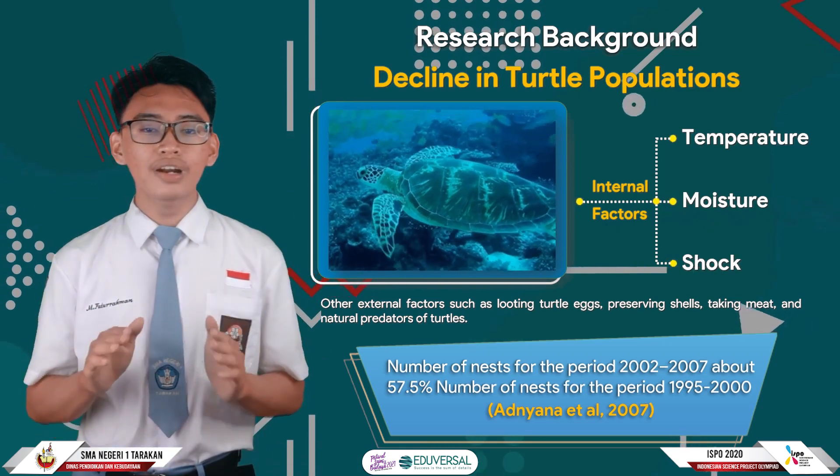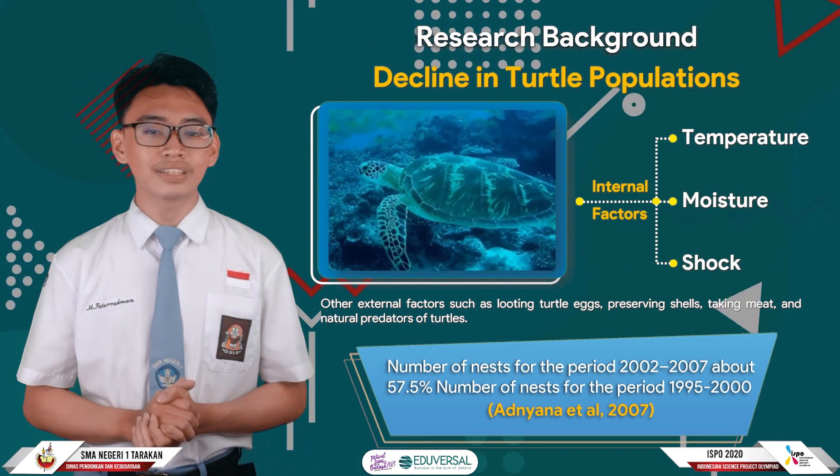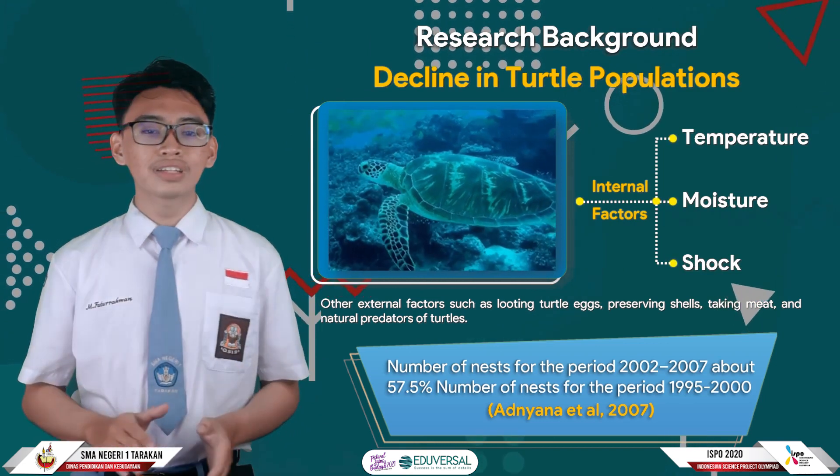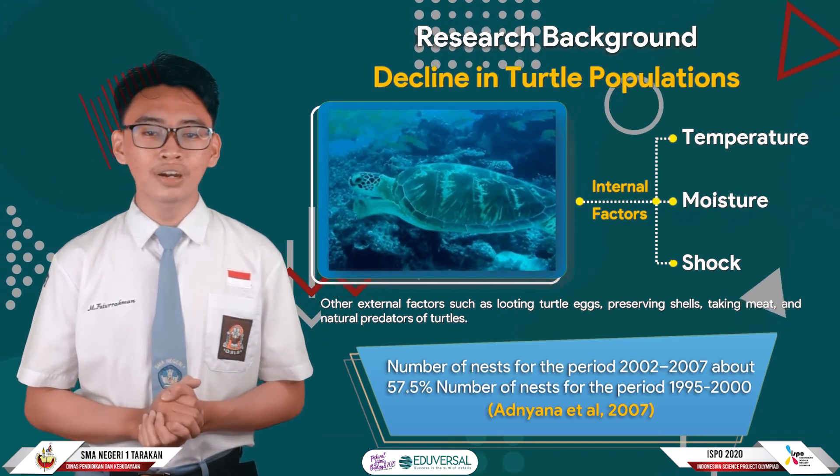However, the conservation that is undertaken has disadvantages caused by external and internal factors. External factors include egg poaching, illegal fishing, and natural predators.